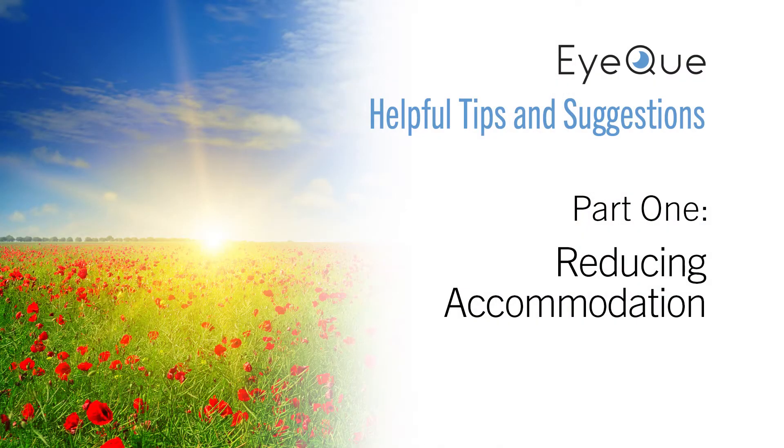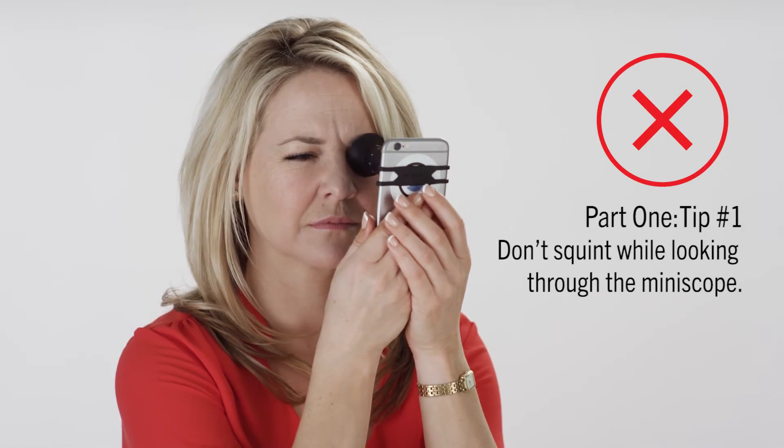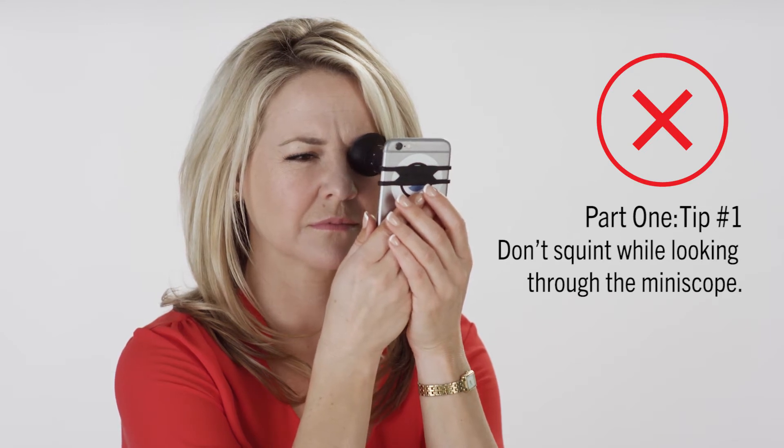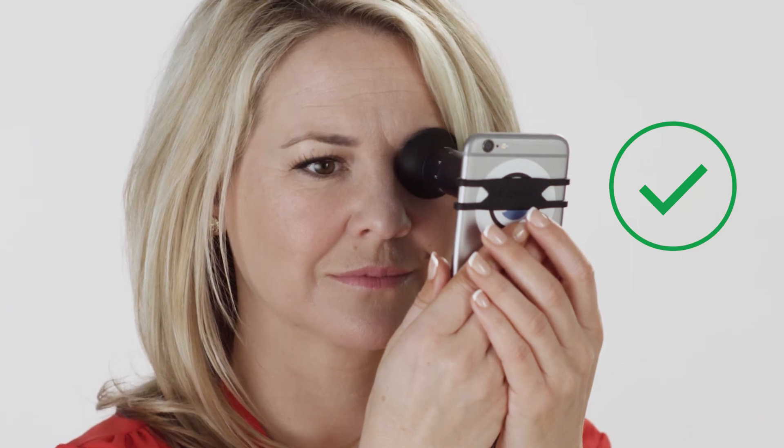When you're getting ready to start a new vision test, keep these helpful tips in mind. While viewing the test screen through the Miniscope, it's important not to squint. When you squint, you force your eyes to focus on a close target. Instead, try relaxing your eyes and look forward.